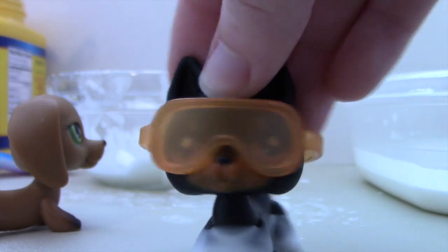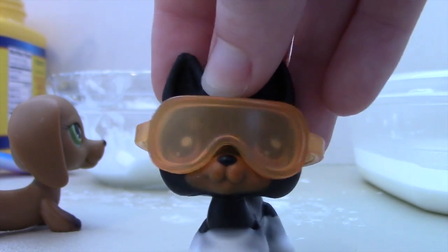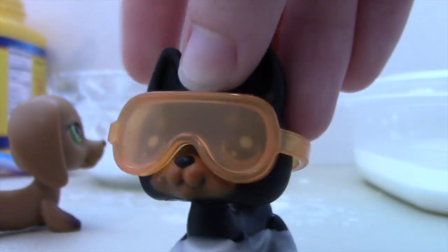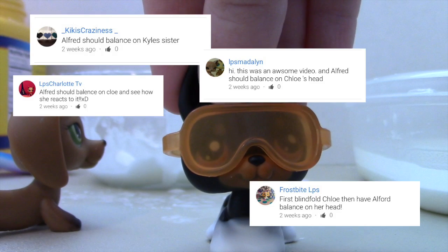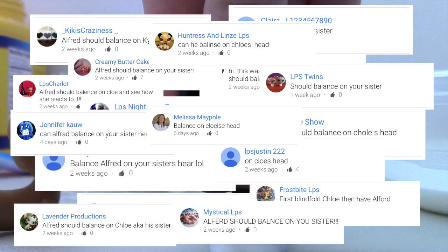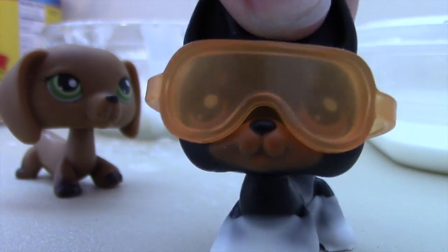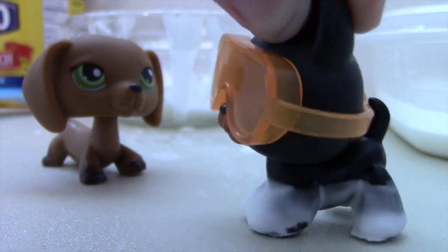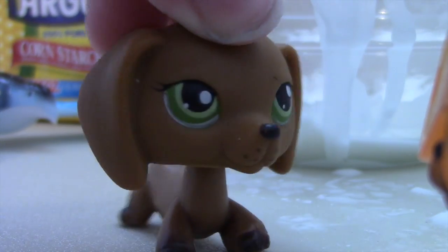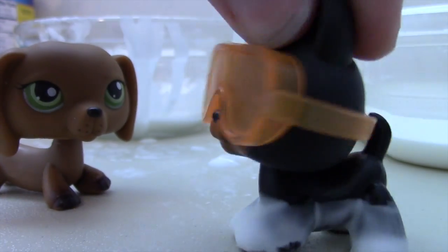So last episode, you guys said you wanted Alfred to balance on... drum roll... Chloe's head! What? And since you're oh so conveniently here, it's the perfect episode for Alfred to balance on your head. Whoa, whoa, whoa — who's Alfred? You'll see. Come on over, Alfred.